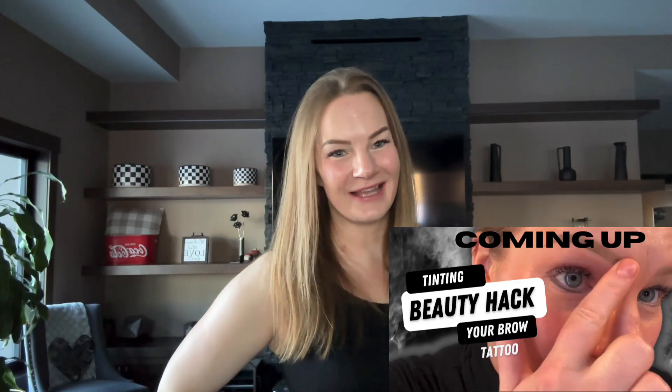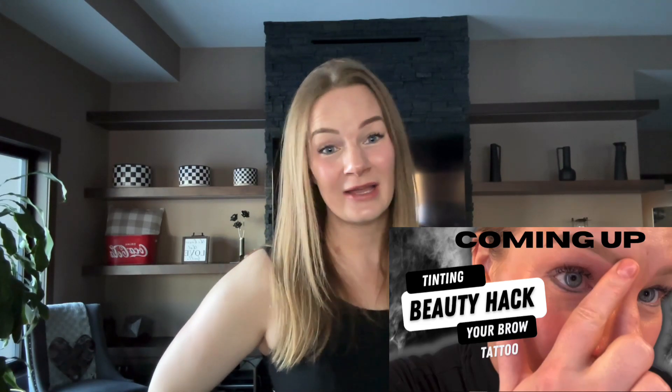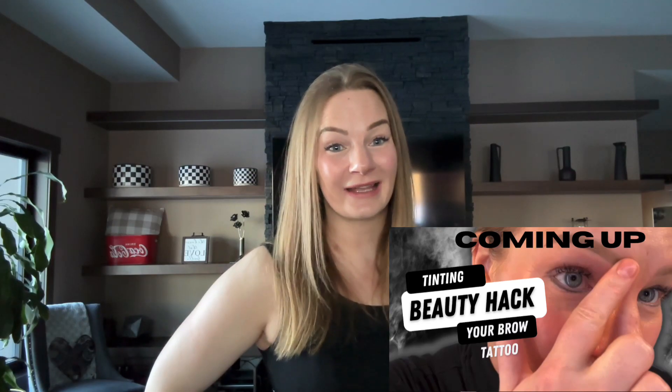Hey beauties, I'm Kelsey and I'm an experienced permanent makeup artist, but I'm also passionate about skincare, health, and fitness, and of course lazy girl lifestyle hacks. If anything on my channel makes life a little bit easier for you, that's the whole reason I'm here, so please click subscribe so that I can keep making lifestyle hack videos for you.